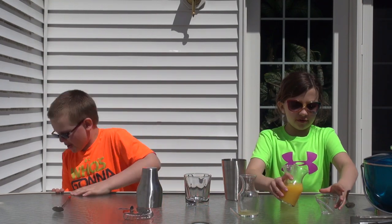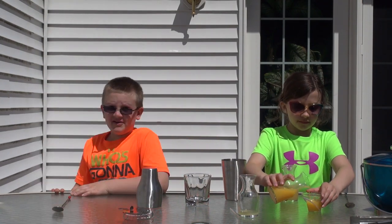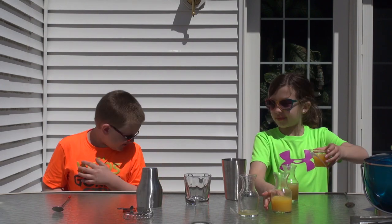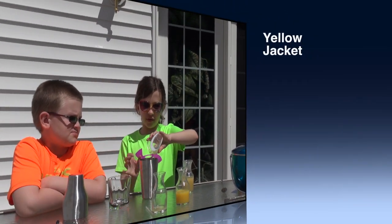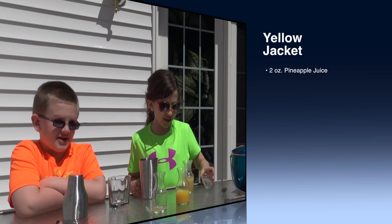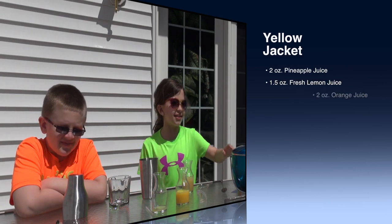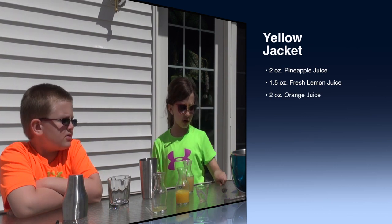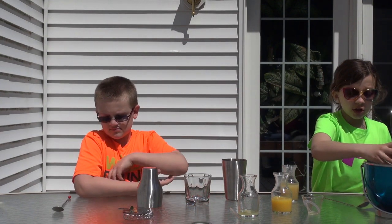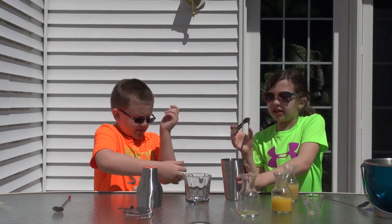Two ounces of orange juice. I can eat lemons off the thing — the lemon stick! The lemon holder, the part that holds the good stuff. We probably should have done this first.